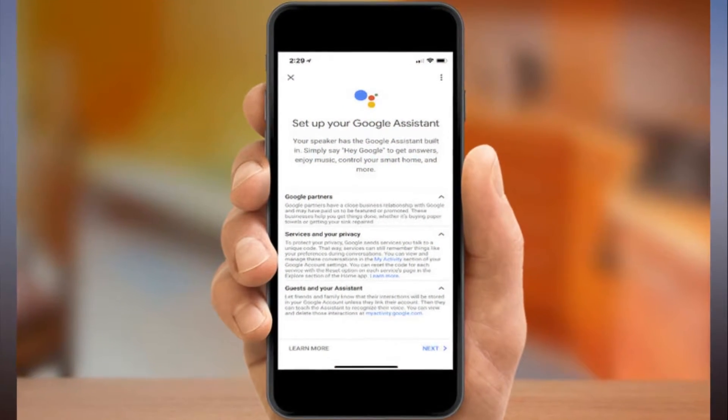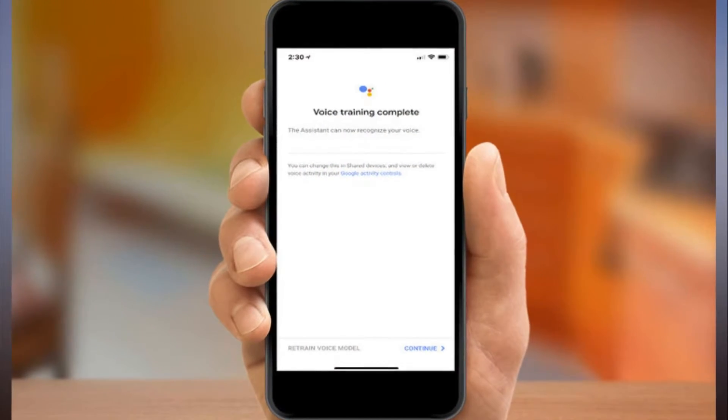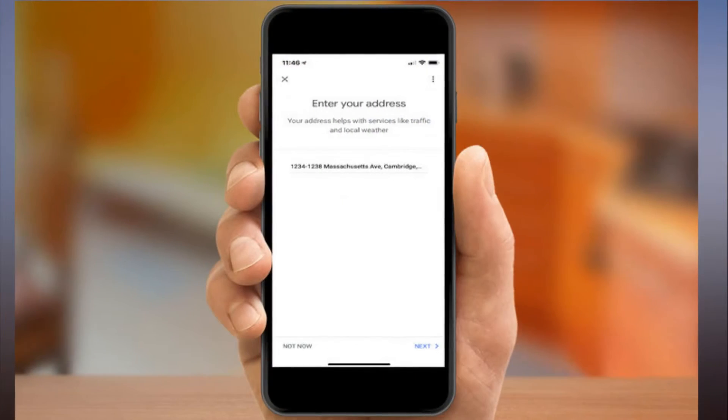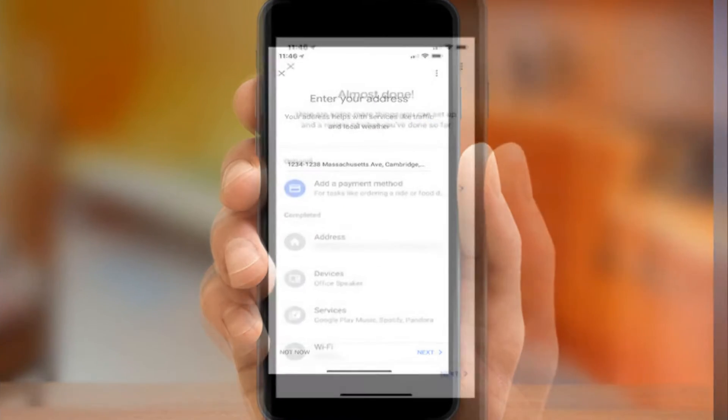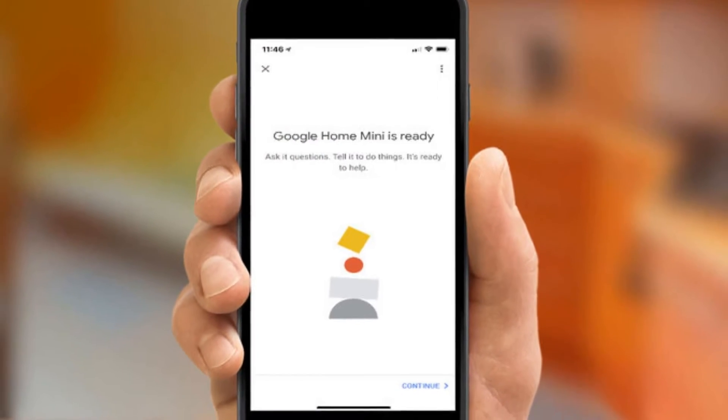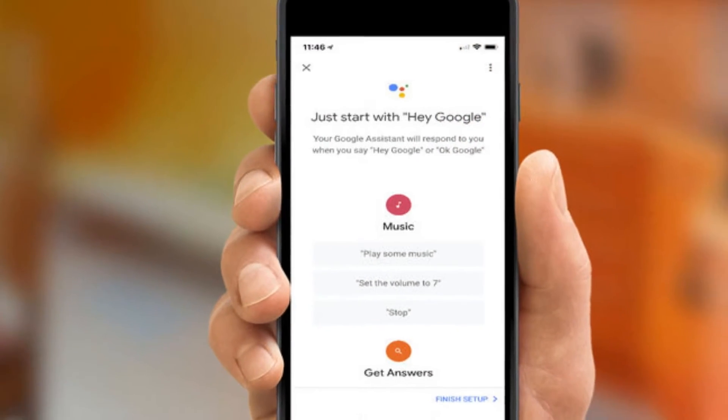Step 9: Google Home Mini lets you select between two voices. You can play samples of each and decide on the one you want. When you've chosen one, tap Next. Step 10: Enter your address if you want to get customized local data for traffic, weather, and other services.